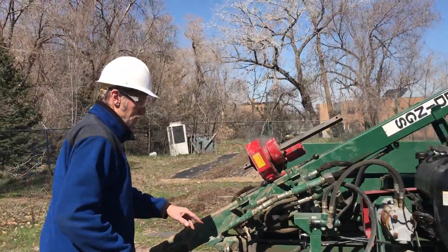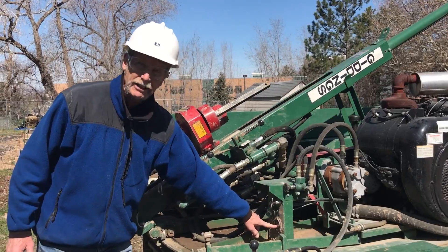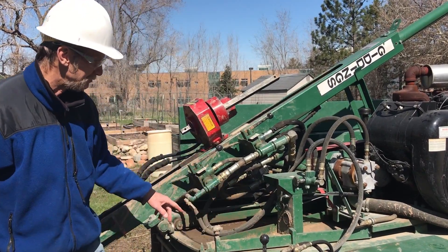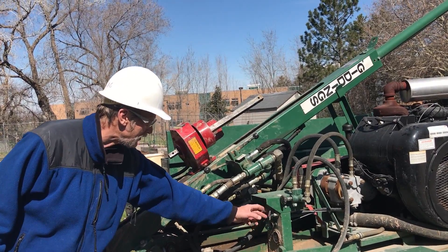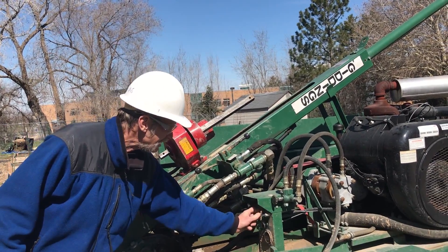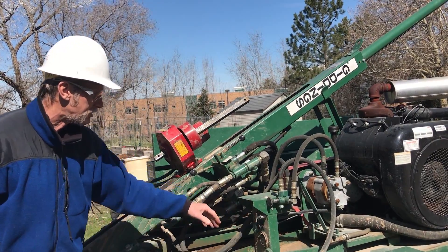These are the controls. This is the starting switch here — it records hours. This is the throttle to speed it up. This is the choke: when you start it, you want to choke it, and then once it gets going, you push the choke back in.